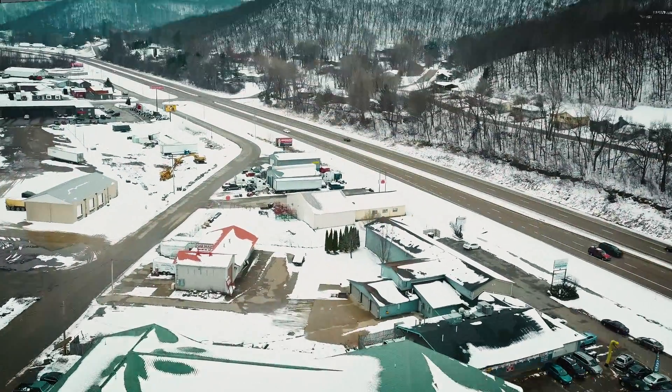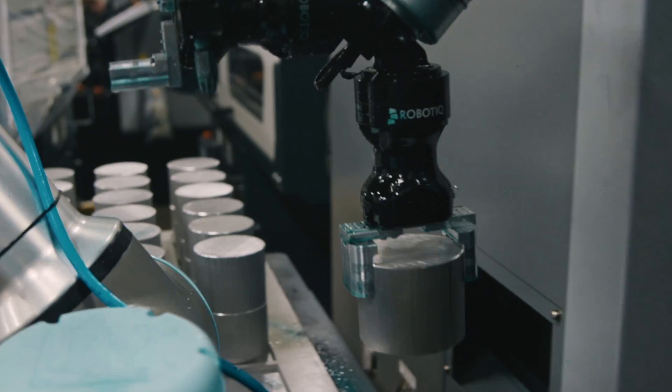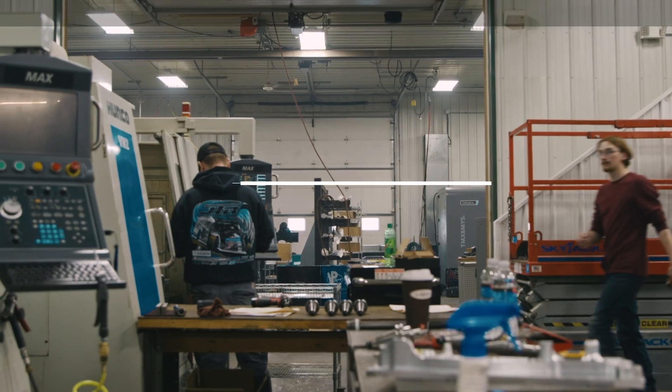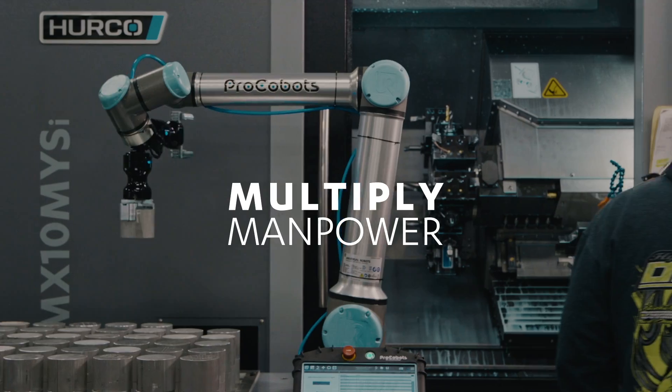Normally I would just stand here and basically run parts all day long, and the next guy that would come in at night would relieve me — that'd be about it. Now with this I can come in, I can load this grid plate up, I can go set that machine up, and I can do basically the job of a few people really.